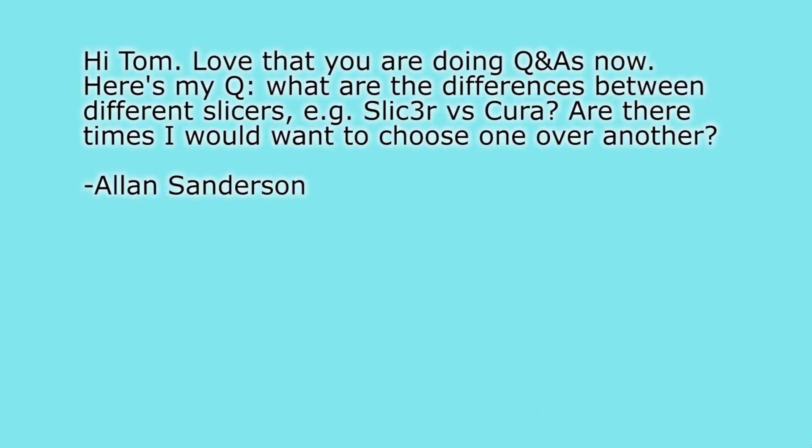Next question from Ellen Sanderson: hi Tom, love that you're doing Q&As now. Here's my question: what are the differences between different slicers? For example, Slic3r vs Cura — are there times you would want to choose one over another? Quick answer: use whatever slicer you are comfortable with, use whatever one you have tuned in for your printer, and that will give you the best results. I'm personally using Slic3r because it has so many options and I like options, but if I had to recommend a slicer, I'd say go for Cura.